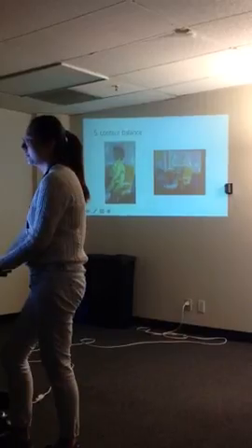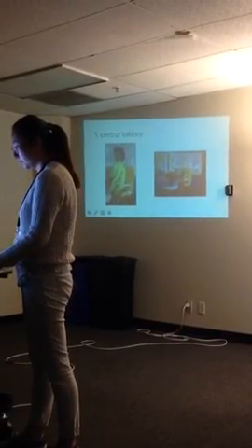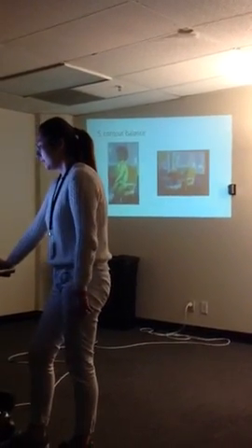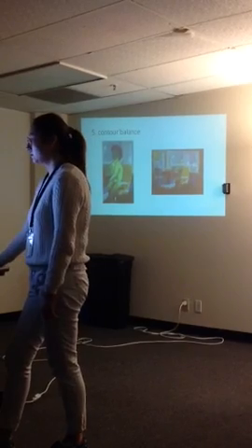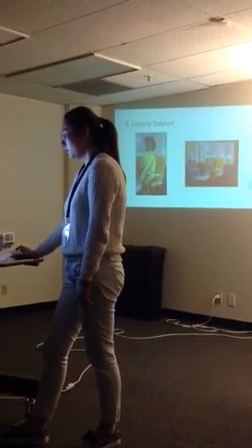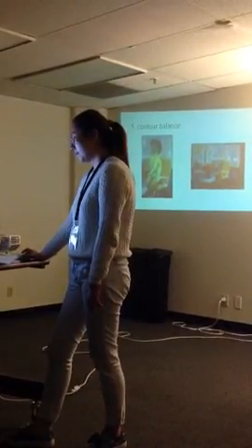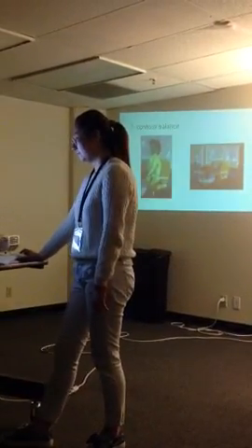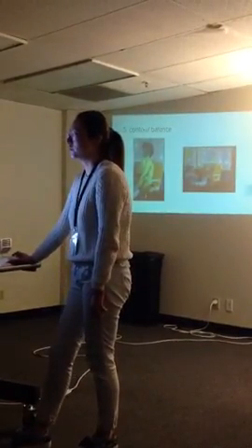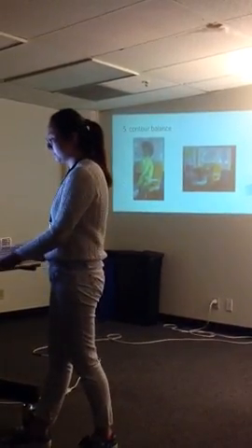Now I will give this painter some suggestions. He might consider adding shadows under the objects to show the three-dimensional quality of the objects. Secondly, if he can make the background more specific — at least let us recognize whether it is a mirror or a window — it would be better.